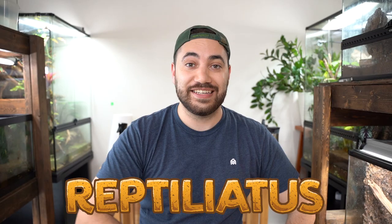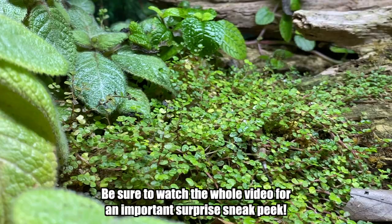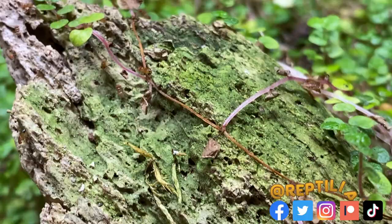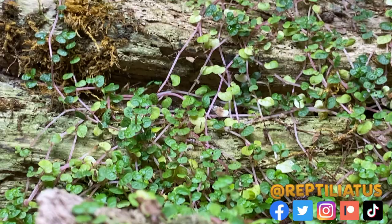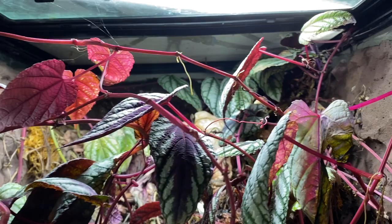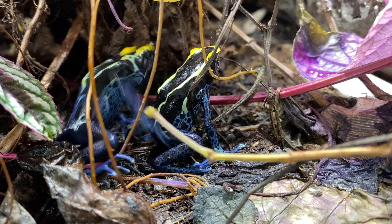Welcome back to another video on my channel. My name is Dion and you're watching Reptiliatis. Today I'm going to show you how having a bioactive planted enclosure for your dart frogs can get a little out of hand and if you're not constantly managing it — well, more embarrassment honestly. You're gonna see what happens. We're gonna be redoing my Dendrobates Tinctorius Cobalt 18 by 18 by 18 inch frog enclosure that has basically been overrun Jumanji style.